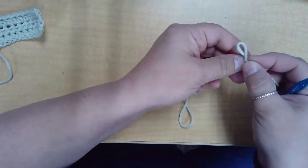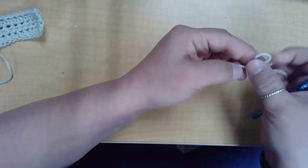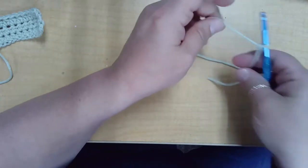We'll begin with a slip knot. Basically make a loop and pull through, tighten, and then put it on your hook.